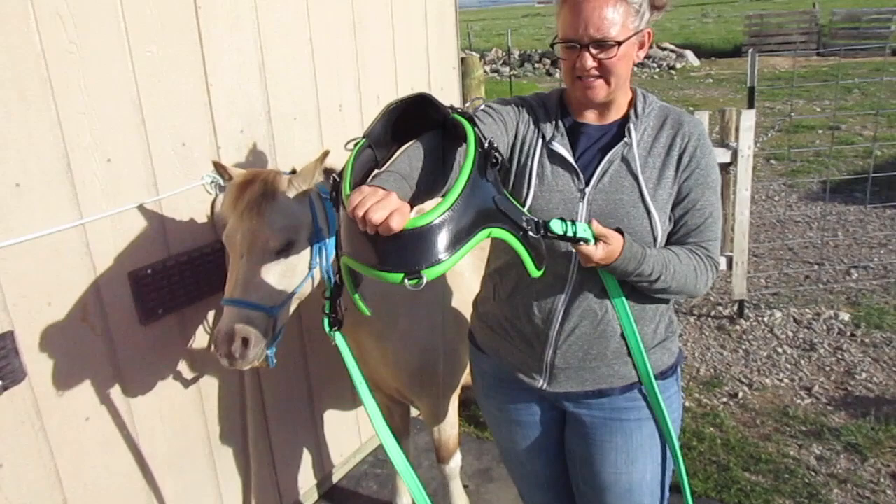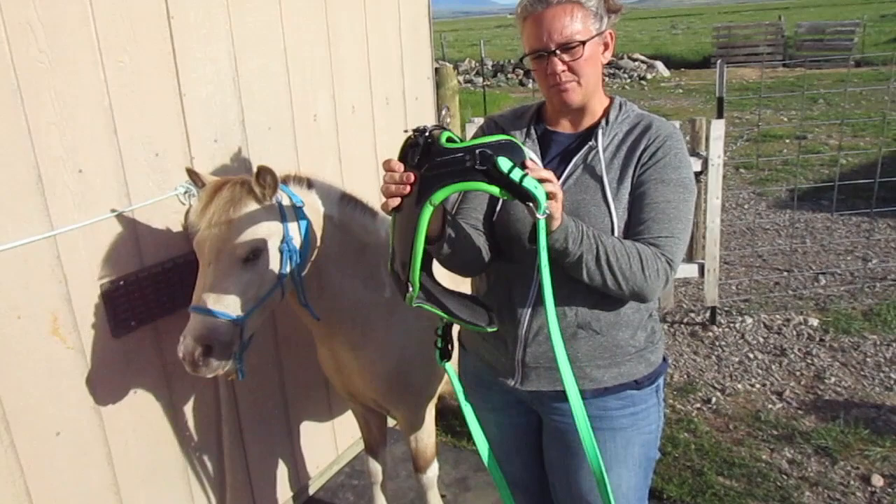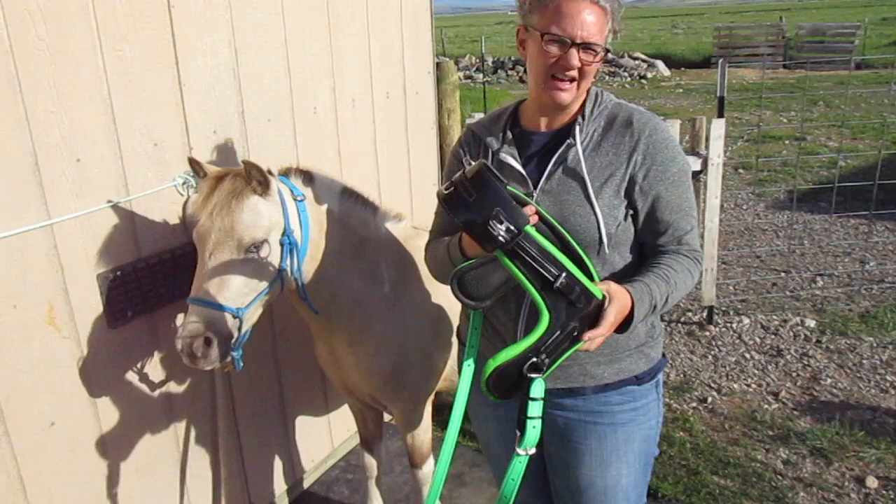it's pulling from the top of their neck when you want it to pull from the chest. If you're on the straight line of draft, when they pull, it's going to pull from the chest and you won't get that bending back here. Sometimes these will bend, but you won't get that if you have a straight line of draft. So that's just my opinion.